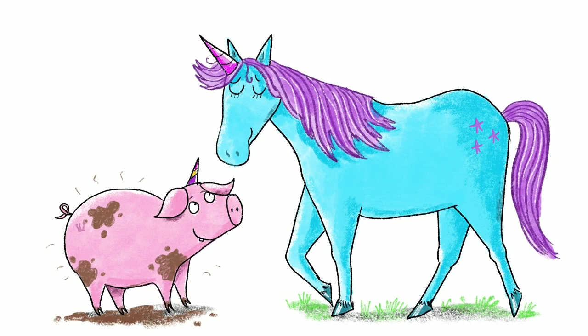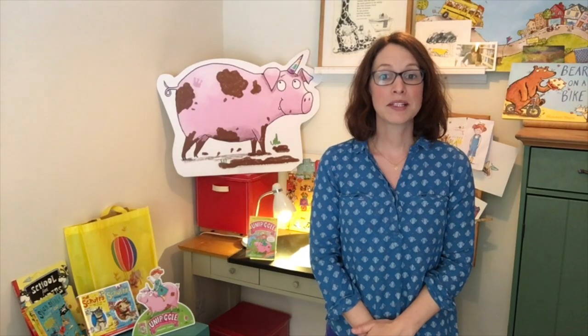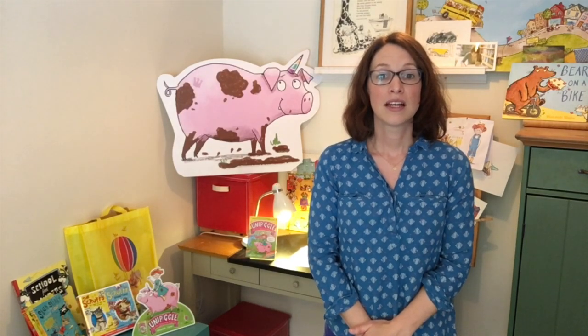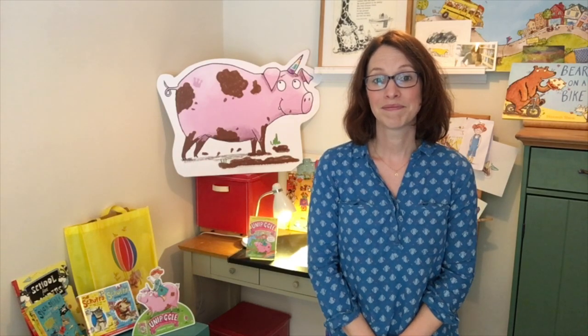So this is my final image — I really can't wait to see yours! Please do send them to me on Twitter and Instagram. Well done, everyone. There are more activities on my website and the Usborne website. See you next time, where I'll be showing you how to draw a marshmallow-munching dragon. See you next time, bye-bye!